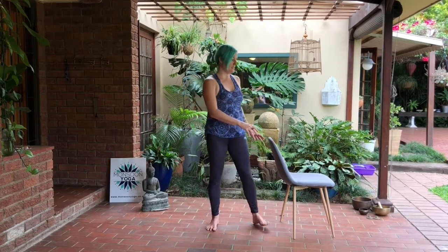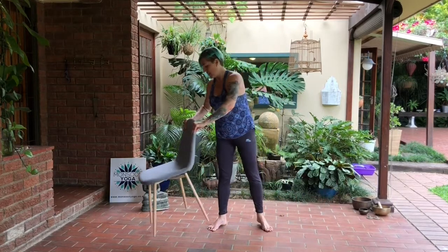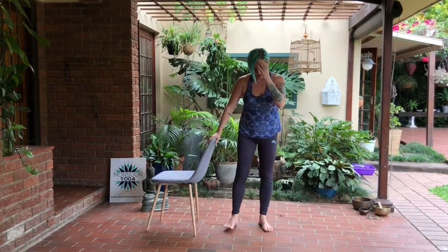Remember to keep the spine lifting up tall — that's the most important part here. Growing up through the foundation and the core. You can float one hand to hover just above the floor, and then if you feel confident you can take both hands out to the side. If this is not available to you today keep the hand onto the chair. Then gently release, bringing the foot down to the floor. You can either just turn around and face the opposite side, or move your chair to the other side if you are facing your computer screen.